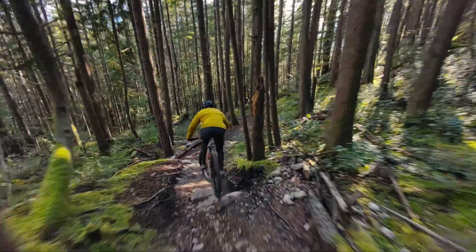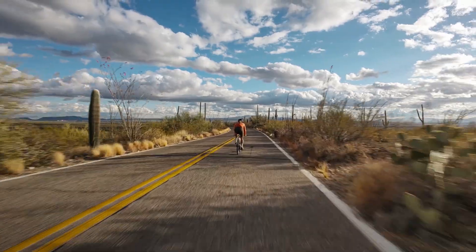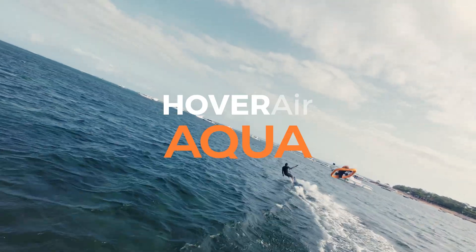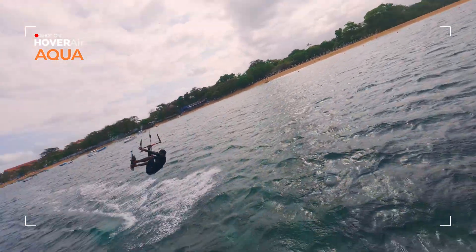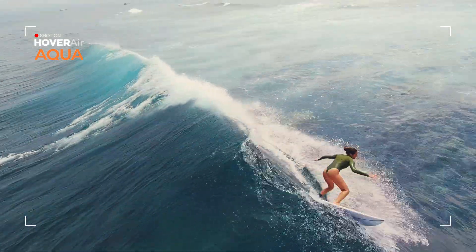Drones revolutionized the way we capture action sports, but one environment always remained off-limits. Water. Until now. Hover Air Aqua is the world's first 100% waterproof, self-flying action camera designed for life on the water.